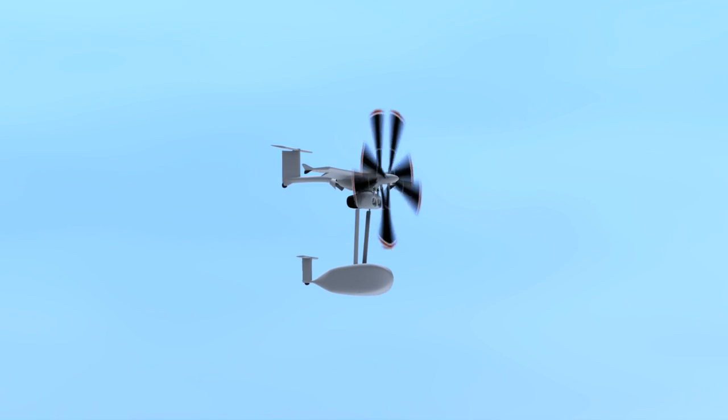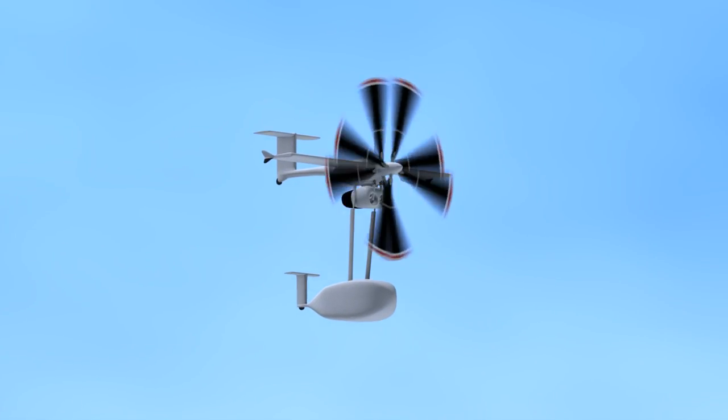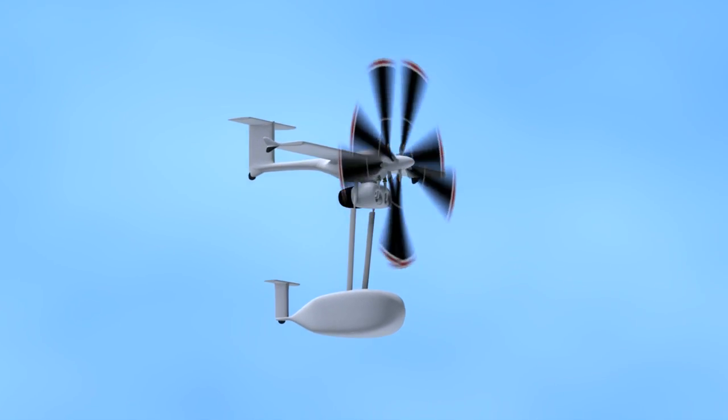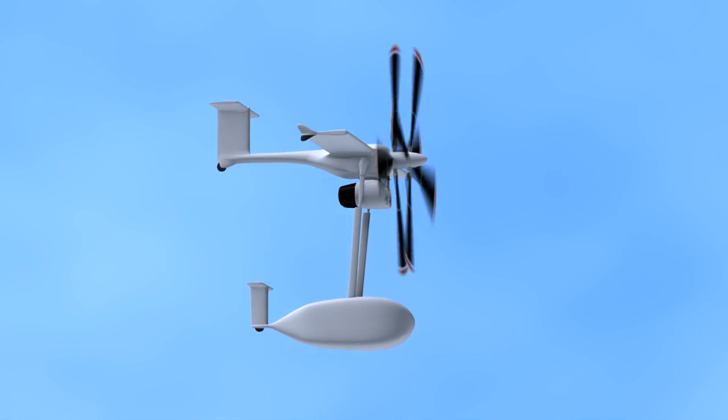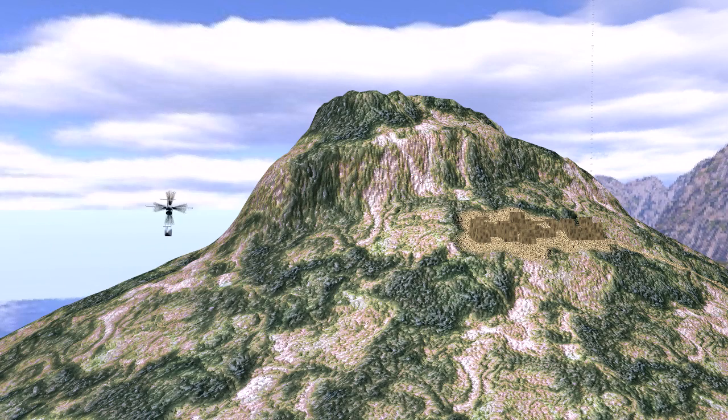Best high-speed cruise is achieved at 20,000 feet. While this particular design is optimized for a range of 750 nautical miles and 200 knots, an iteration of this design could target a different altitude and airspeed.